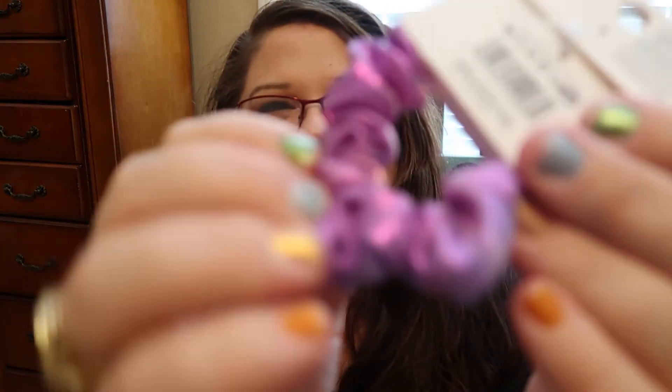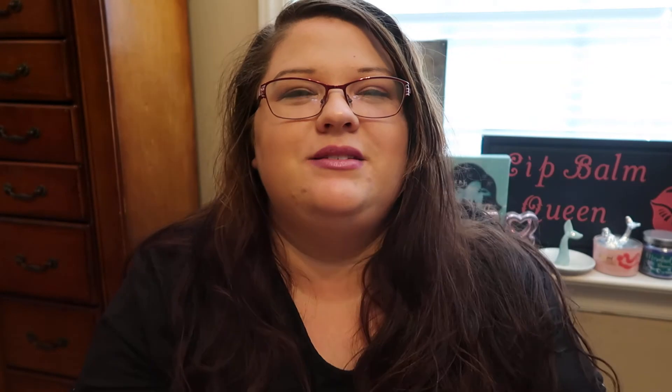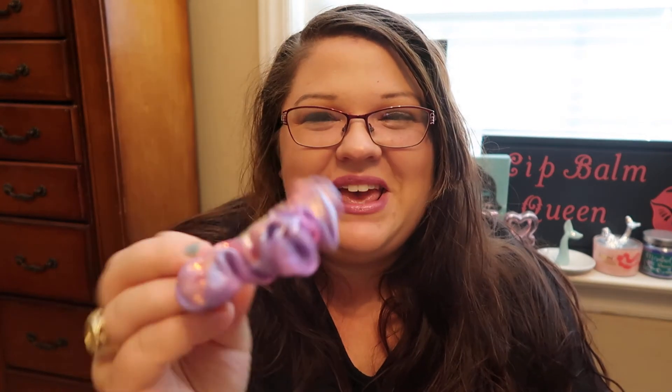This scrunchie is so cute — it has a purplish iridescent color, a pink color, and a little blue undertone. I think it's so beautiful and it reminds me of the 90s. I'm an 85 baby so the 90s was my childhood, and this just brings you back down memory lane. I had so many scrunchies when I was younger and I never had one that looked like this, so I definitely wanted to grab that.